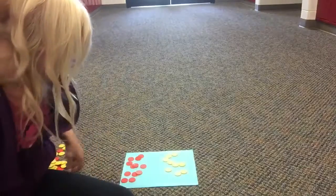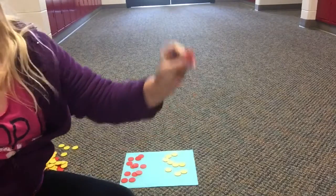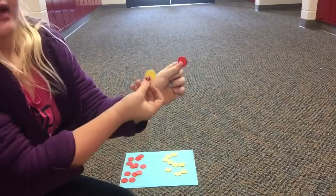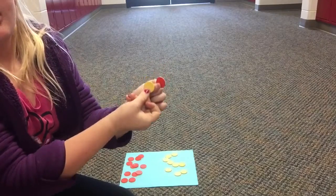Before we get started, I'm going to tell you that red is negative, yellow is positive. When you add them both together, they make a pair of zero.